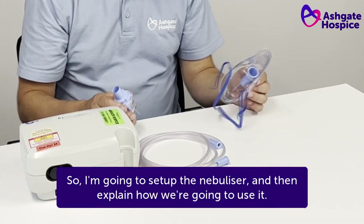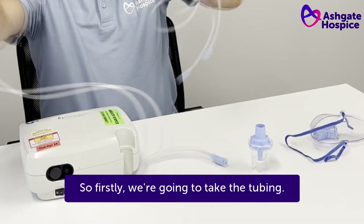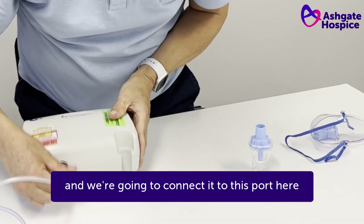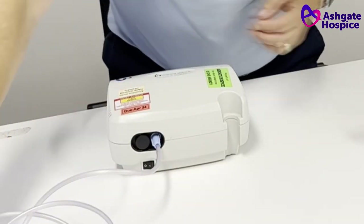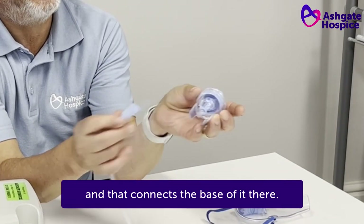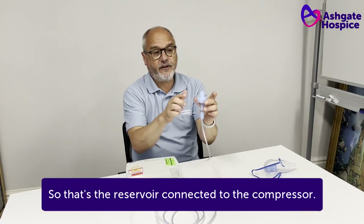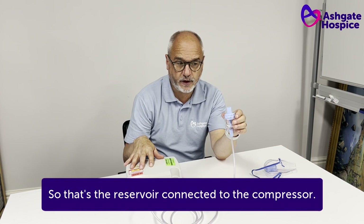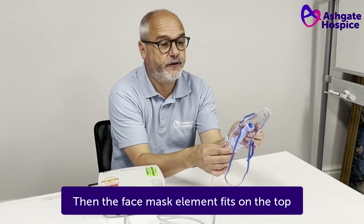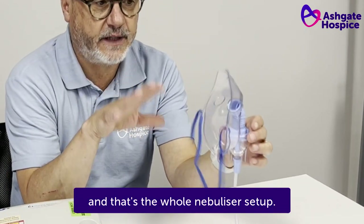So I'm going to set up the nebuliser and then explain how we're going to use it. Firstly, we're going to take the tubing and we're going to connect it to this port here at one end. At the other end, I'm going to connect to the reservoir, and that connects at the base of it there — the other end of the tube goes on there. So that's the reservoir connected to the compressor. Then the face mask element fits on the top in that way, and that's the whole nebuliser set up.